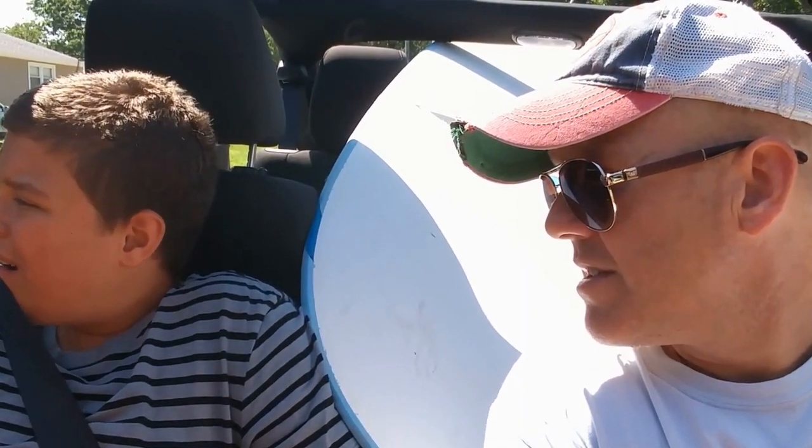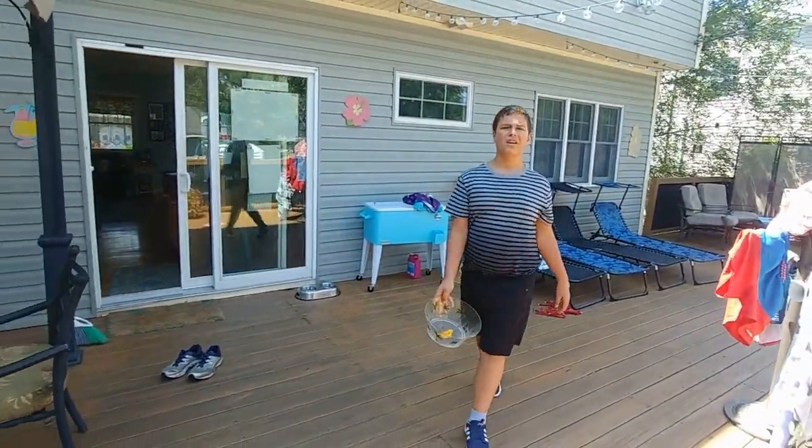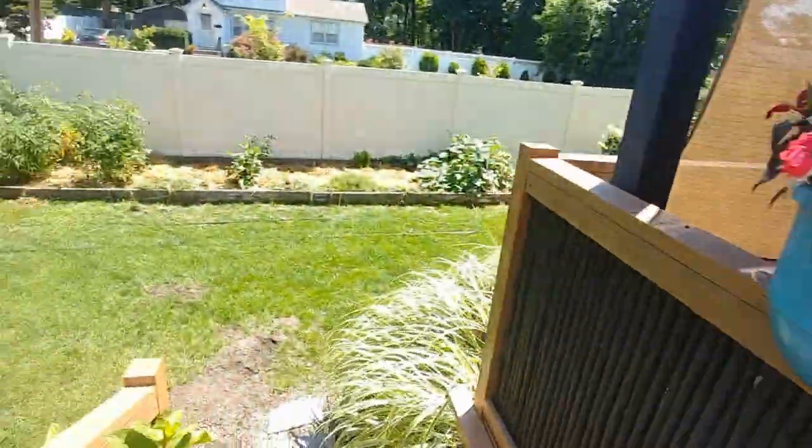We're gonna pick some cucumbers too - what do you think about that? Are you very cranky? All right, so that's what we'll do. I'll put the surfboard back in the garage, we'll have some chicken, and we're gonna pick some cucumbers out of the garden. Okay, come on, let's go get the cucumbers. Come on, you ready? We're gonna go right over here.